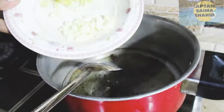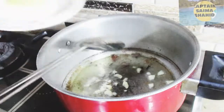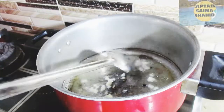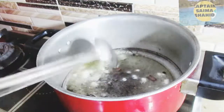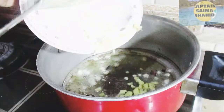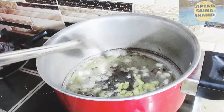After that we will put it in a little bit. Then we will chop it a little bit. This is a small piece of pepper.